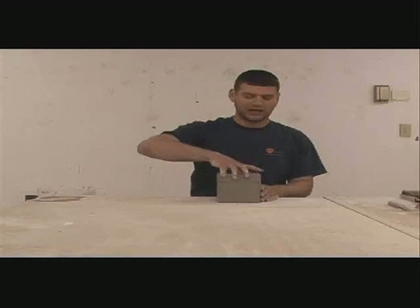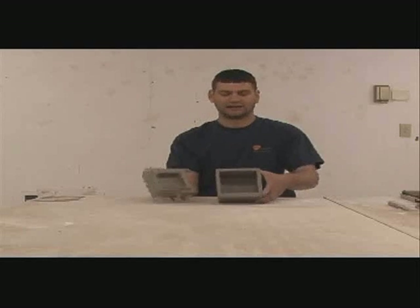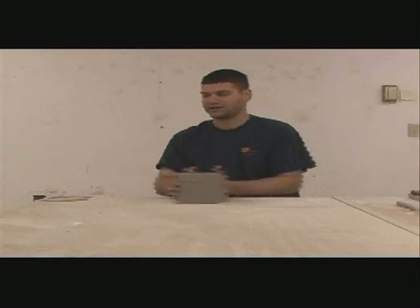This is an elementary ceramic lesson on how to make a slab box. This is the finished piece. We'll set this aside.